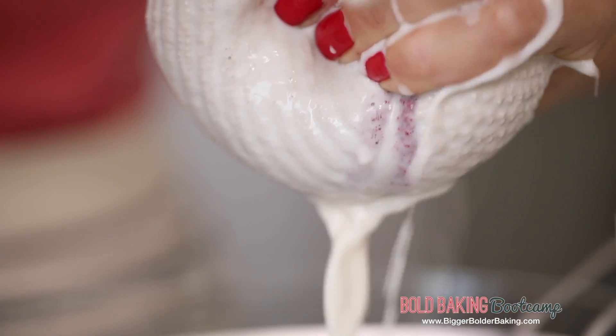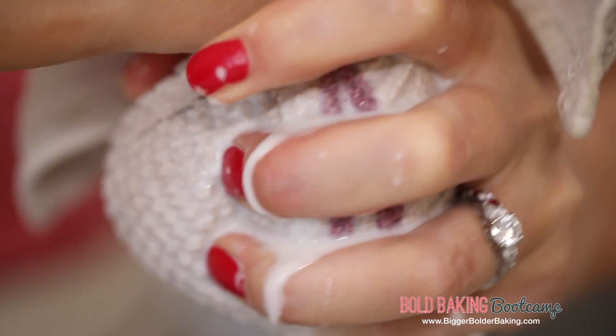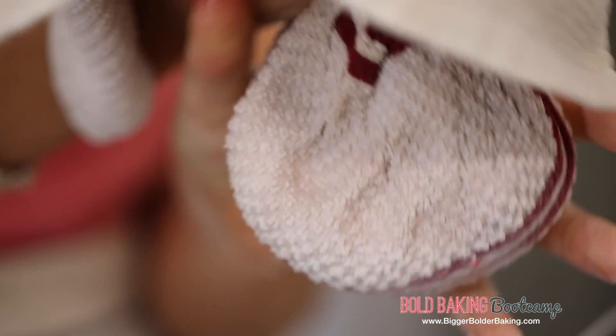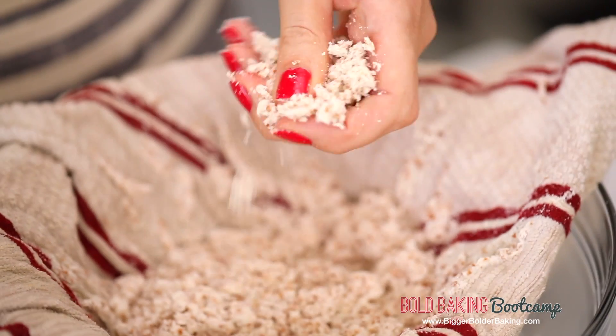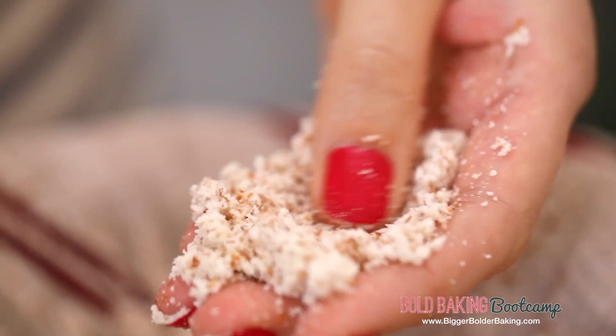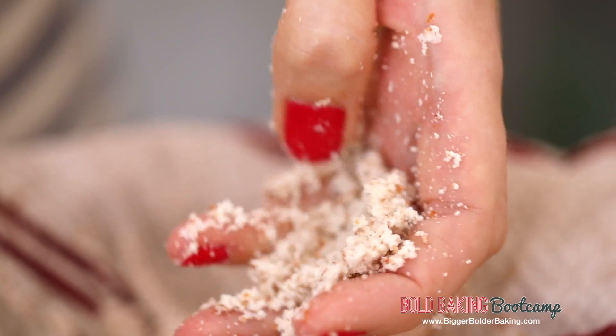This recipe can be found on my website BiggerBolderBaking.com along with all my other bootcamp recipes, so make sure you check that out. And if you haven't already, make sure you subscribe to my channel. This recipe makes around a quart of milk, which will last you for a few days. You need a little bit of elbow grease — give it a nice good squeeze. Now here's a little trick: you see this pulp left over — lots of lovely ground up almonds — you can actually dry this out and use it for almond flour. Or pop it into the fridge and add it into your smoothies. It's really great nutrients and we do not waste on Bigger Bolder Baking.